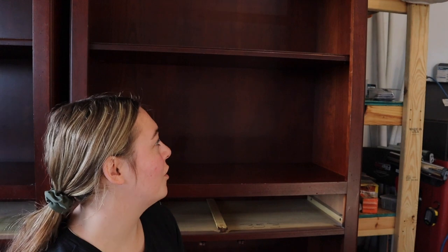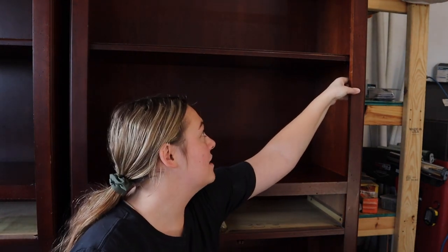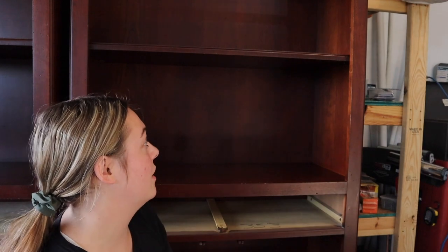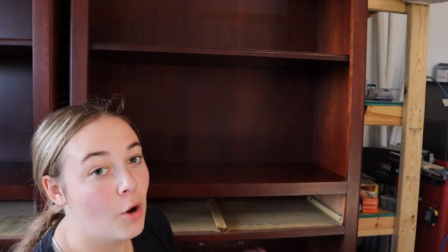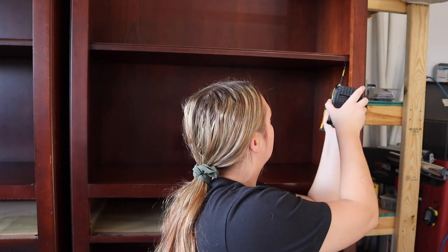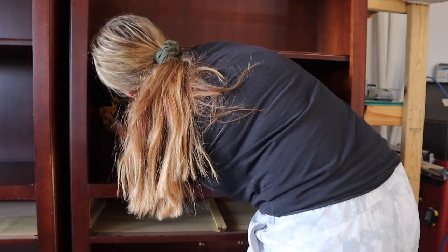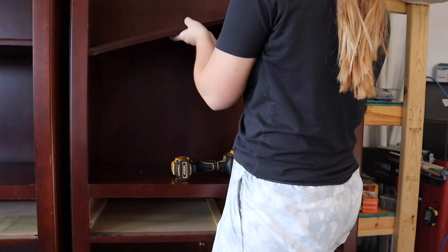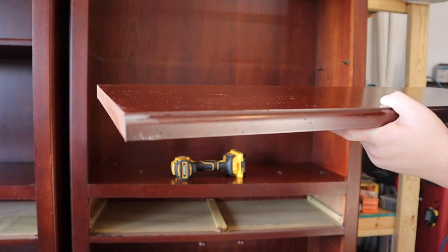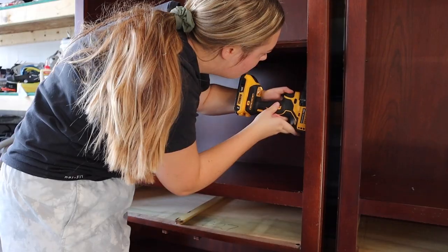While I was cleaning I noticed that there are some screws underneath, and I think I'm going to go ahead and take these off because it's going to be a lot easier to sand and paint underneath if I can flip it over. There are four on each, so eight screws total. I know sometimes it's easier to just leave things in and not unscrew things, but if you remove these extra pieces and work on them separately, it's going to turn out so much better.